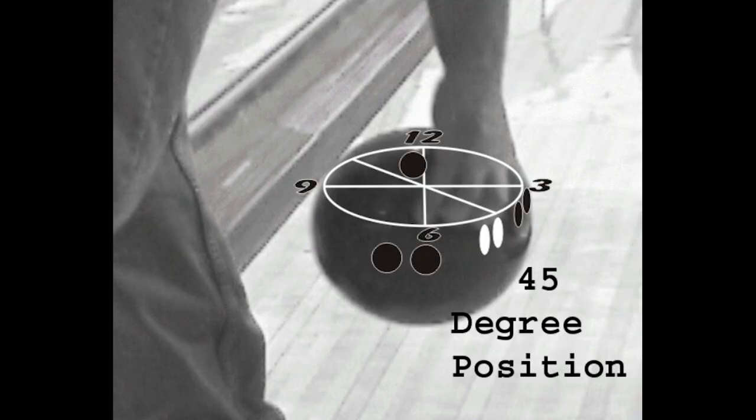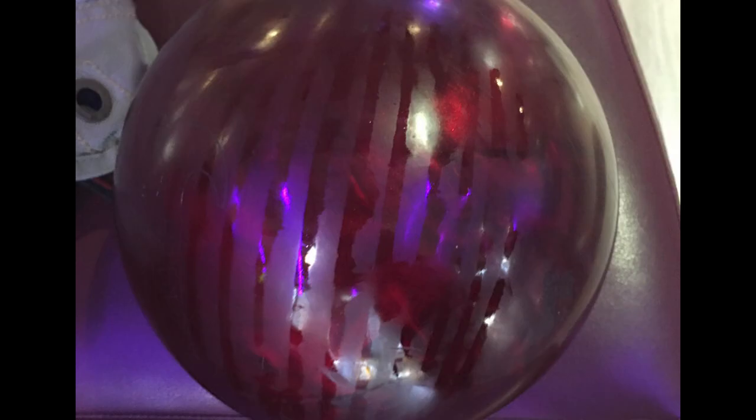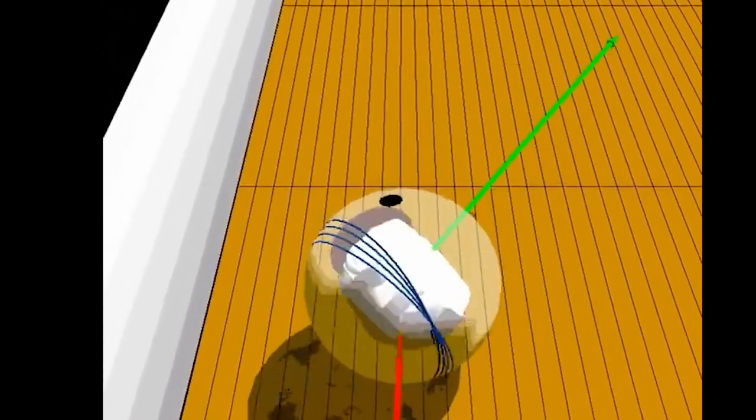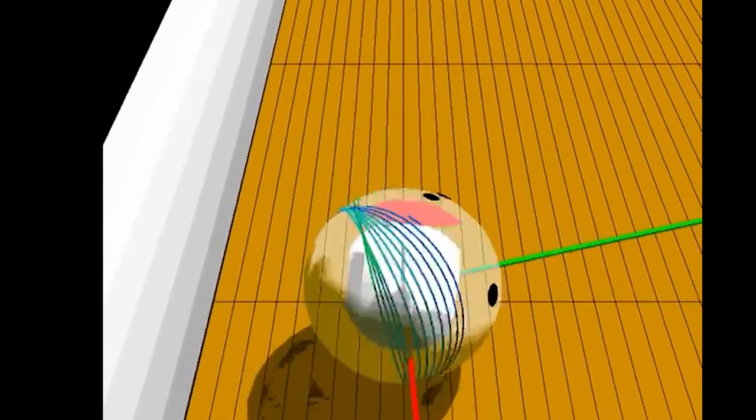When you impart a certain degree of axis rotation to the bowling ball, you have moved it away from its stable position, which is zero degrees of axis rotation. The oil rings or tracks visible when you first pick up the bowling ball from the ball return identify that it is trying to change its axis rotation in an attempt to return to its stable position and rotate around the ball's center of gravity.